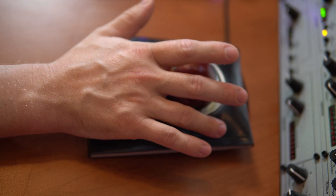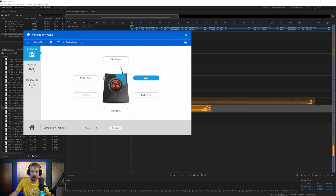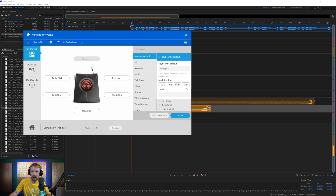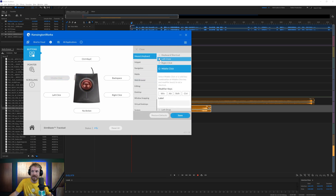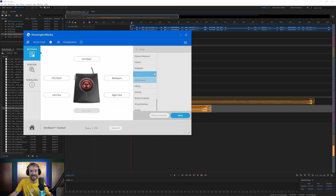With my fingers, I tend to gravitate towards the top right button quite a lot, so I want a common action that I'm using in Adobe Audition. I click it, go for keyboard shortcut, and I've set up Backspace here — that will just delete things immediately. Up here I want to copy things quite a lot, so I'll set a keyboard shortcut: Control and C for Copy. My top left key I'm going to change to Control and V for Paste. Then down here, if I click these two bottom buttons at the same time, I want to undo — keyboard shortcut Control and Z — and then click Save. Now I've got everything customized just the way I'd like.